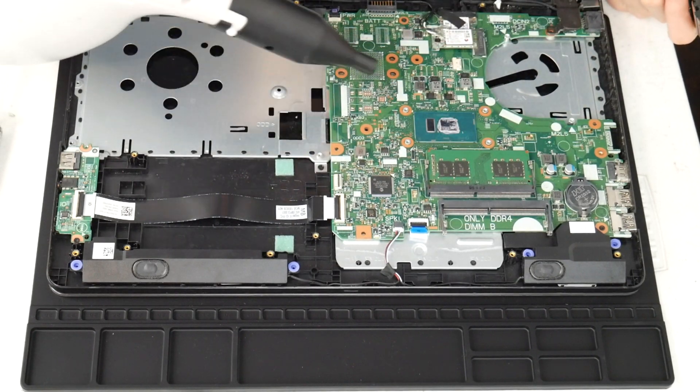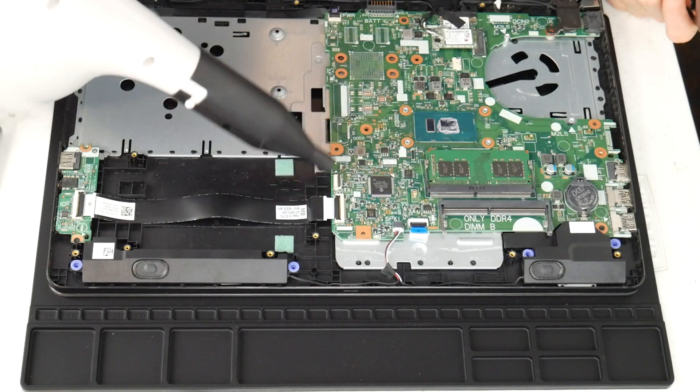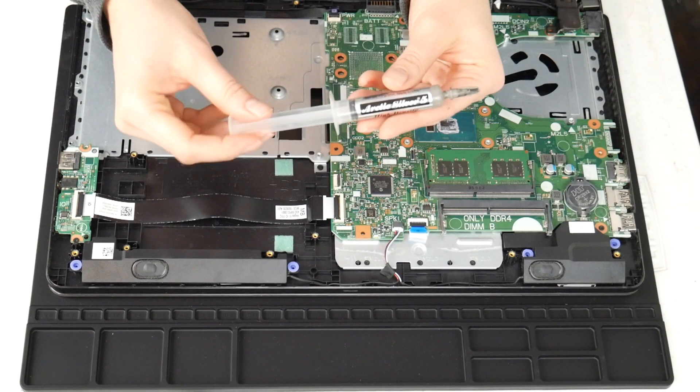I do recommend these air cannons because as you can see you can clean out the inside of your computer really easily. This one isn't particularly dirty, but sometimes you open it up and they are filthy because you use your computer for everything.